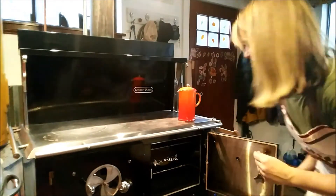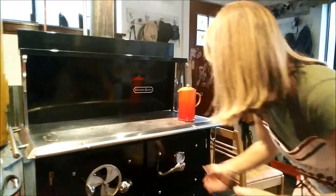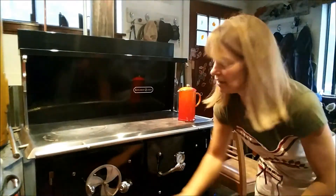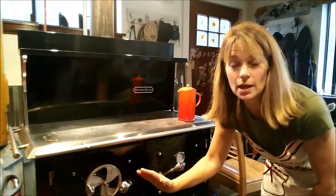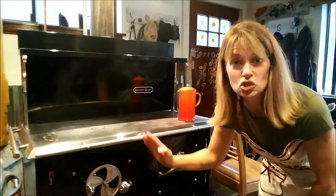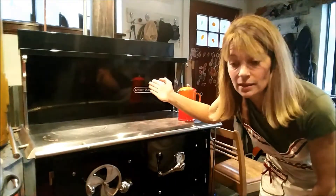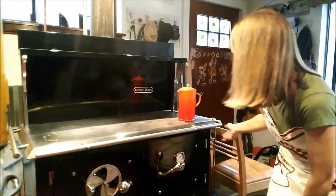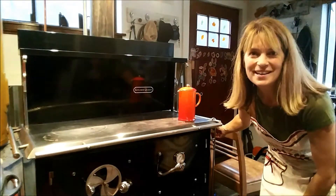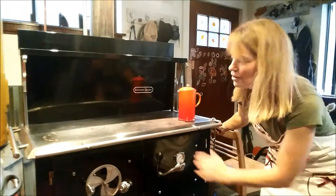Right now I have my front vent open to keep the embers and the wood burning slowly. I've got my back vent closed, my bottom vent closed, and of course my oven vent is open. I'm gonna leave it at that for about 30 minutes and we'll check it.